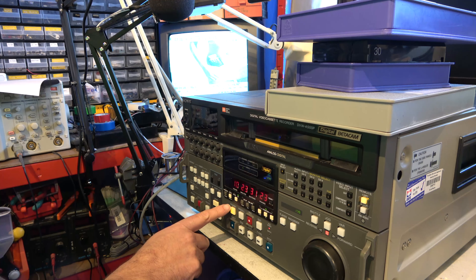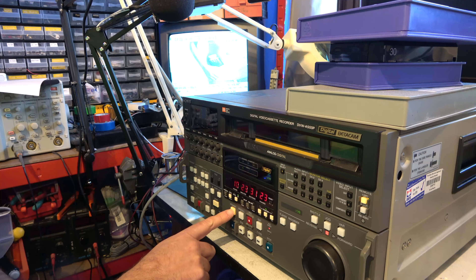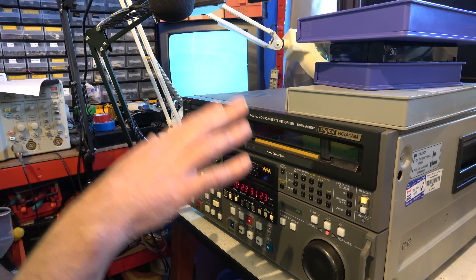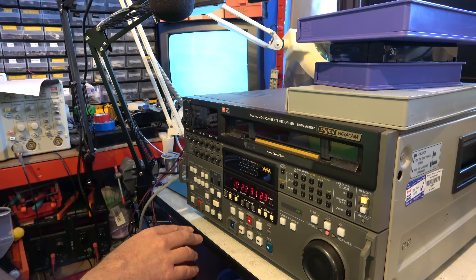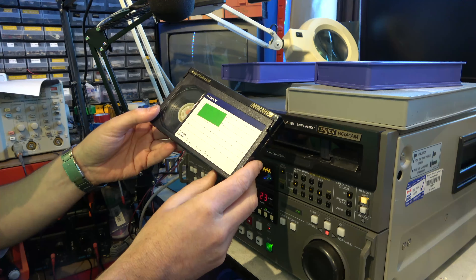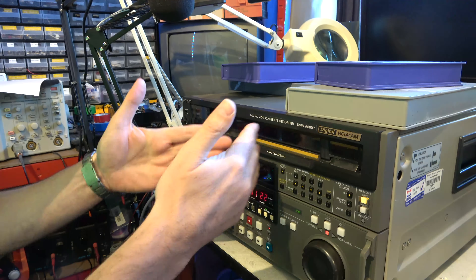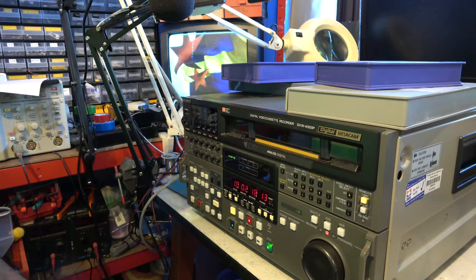If I hit standby, it will unlace and sit there waiting for me to give it another command. It won't respond as quickly as if it was laced, but it's quieter with less wear on the tape and heads. Let's do an analogue Betacam SP tape — small size. You've heard the noise of the reels driving in for the smaller tape. This is Betamax size tape.